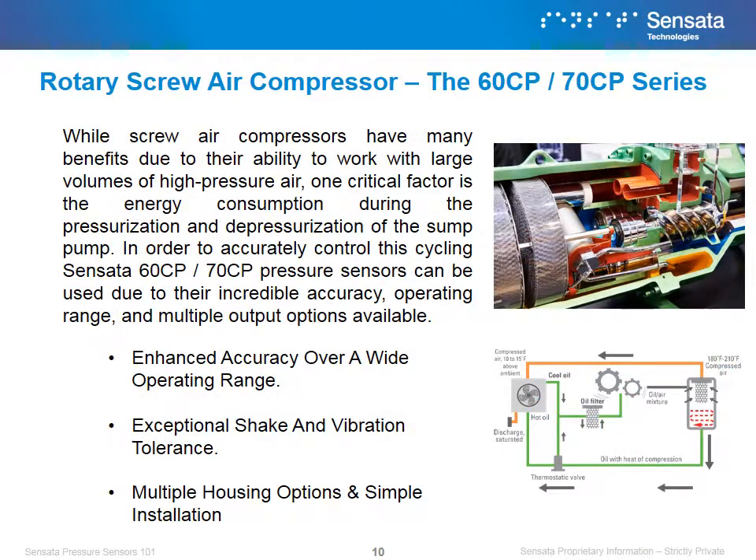While screw air compressors have many benefits due to their ability to work with large volumes of high pressure air, one critical factor is the energy consumption during the pressurization and depressurization of the sump pump. In order to accurately control the cycling, Sensata's 60 CP or 70 CP pressure sensors can be used due to their incredible accuracy, operating range, and multiple output options available. We win in air compressor applications because of our product's ability to be accurate over a wide operating range, its exceptional tolerance to shock and vibration, and its ease of installation.